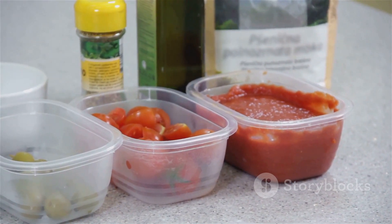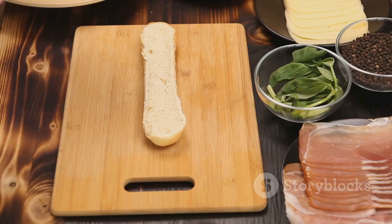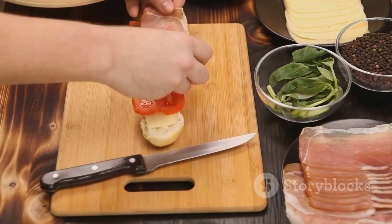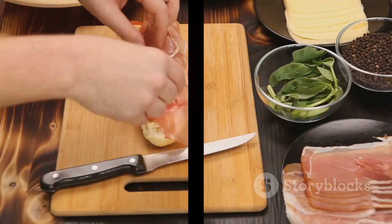This recipe is customizable, allowing you to add your favorite toppings or switch out ingredients as you please. It's a perfect solution for a quick dinner, a casual lunch, or an impressive appetizer. Enjoy the process and the final product — a delicious turkey parsley pesto flatbread.